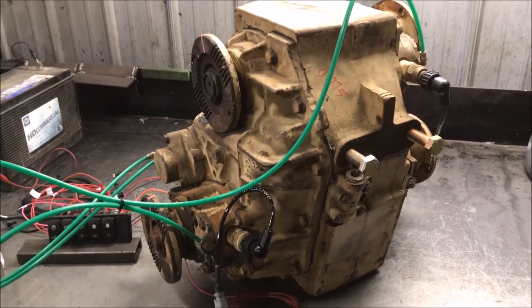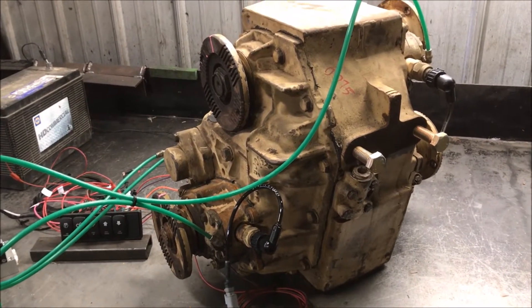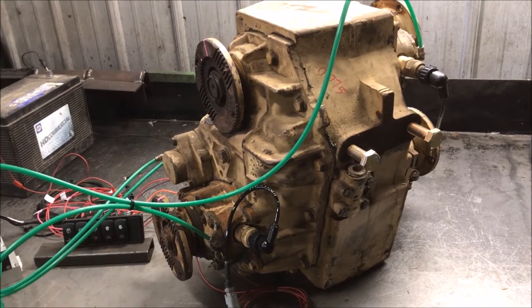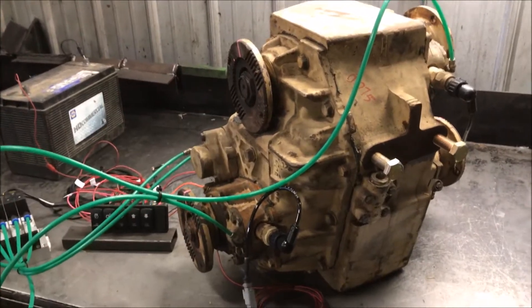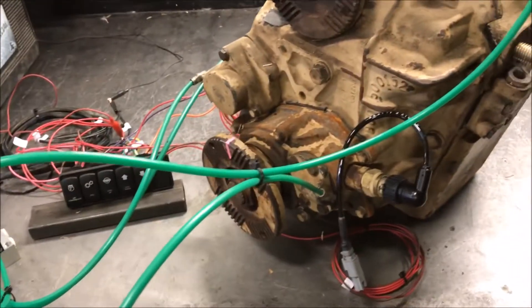They're a big, heavy, sturdy transfer case. They weigh about 400 pounds once they're full of oil and everything. They have a pressure-fed oiling system, which is good for longevity — it helps provide oil all the way up into your input bearings and stuff like that.